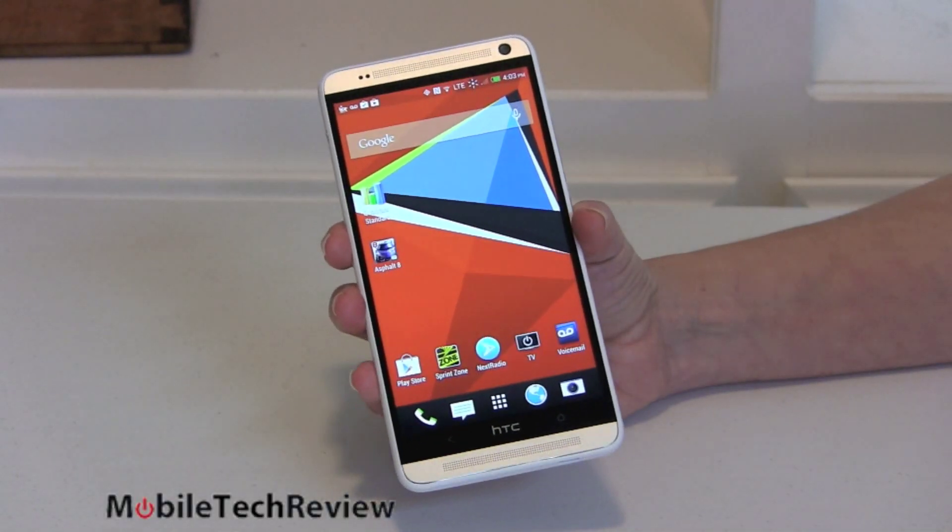This is Lisa from Mobile Tech Review and today we're going to look at the biggest HTC smartphone yet. This is the HTC One Max, a 5.9 inch Android smartphone with the same basic styling as the One series — just a whole lot more of it.